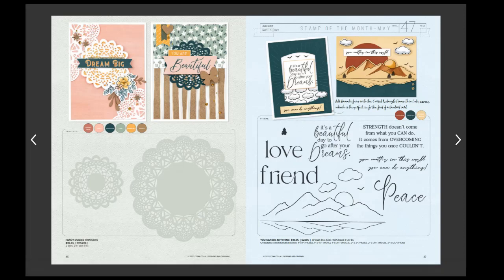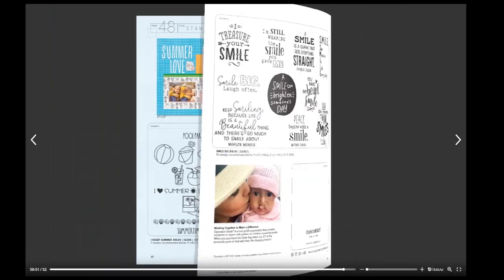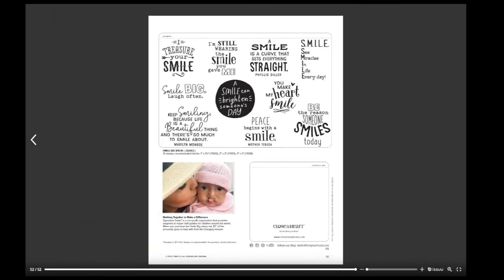There are new doily thin cuts — you can't go wrong with those. Our two stamps of the month are featured, and if you haven't already gotten the Operation Smile stamp, you have that opportunity now as well. Have a blessed day — thank you!